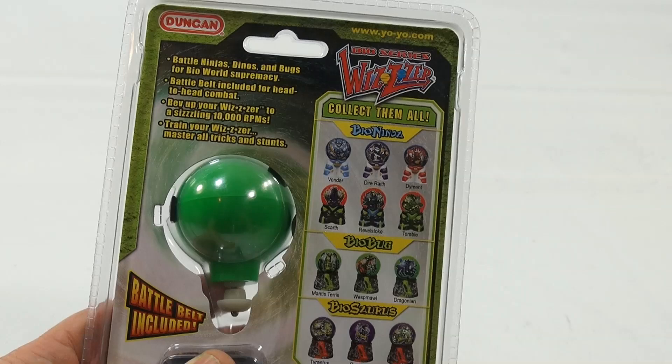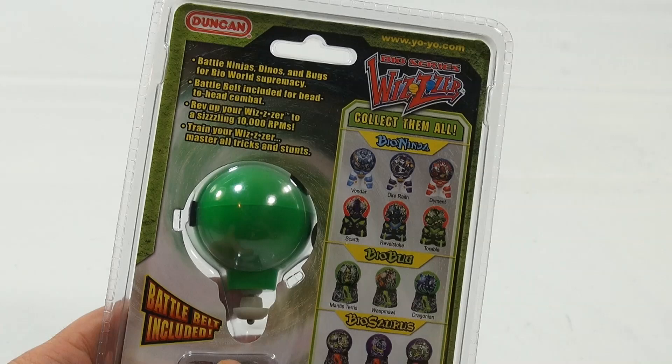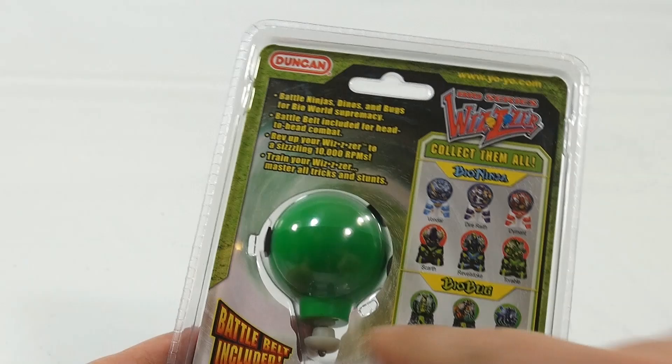It says Battle Ninjas, Dinos, and Bugs for Bio World Supremacy. Battle Belt included for head-to-head combat. Rev up your whizzer to a sizzling 10,000 RPMs. Train your whizzer, master all tricks and stunts.